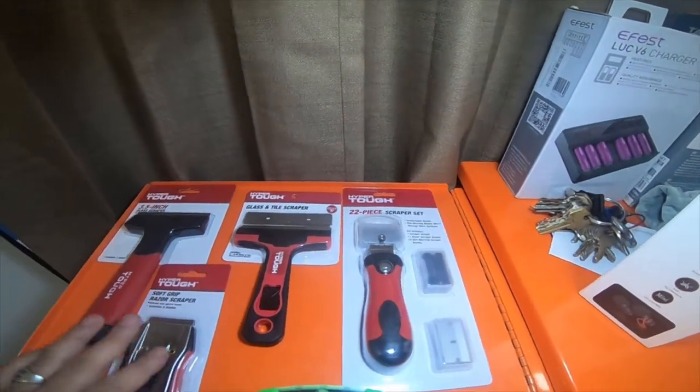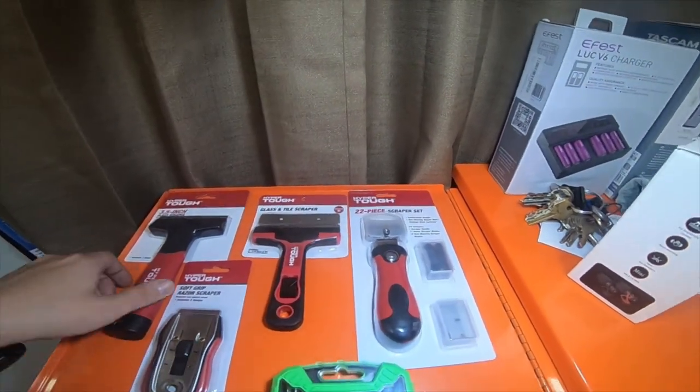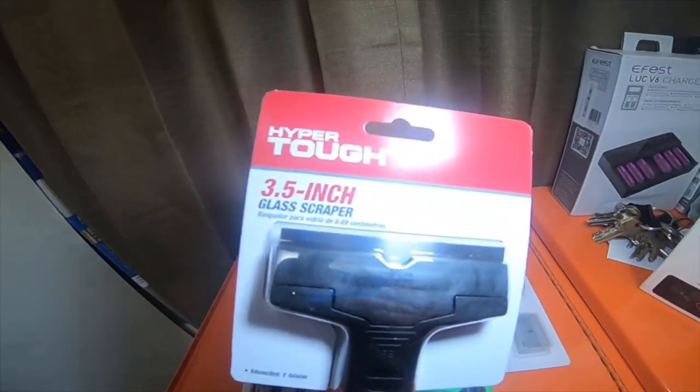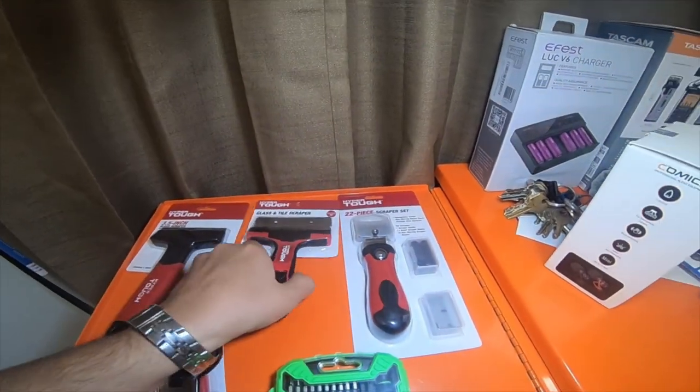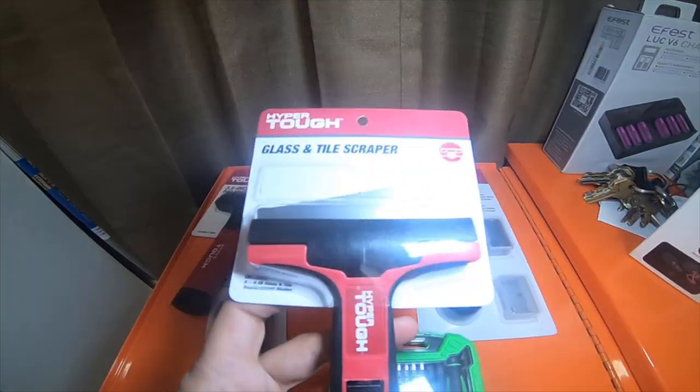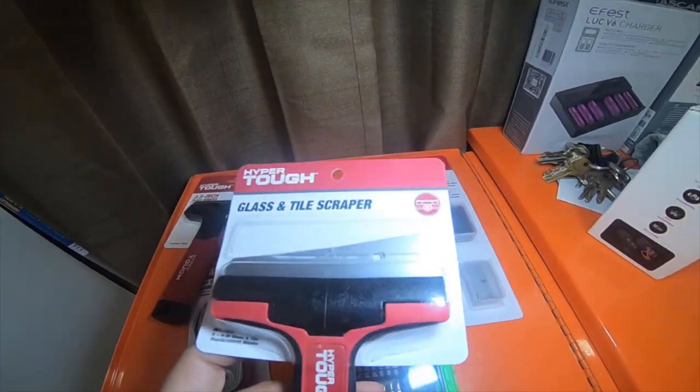So I picked up a bunch of these Hyper Tough scrapers. This is a 3.5 inch glass scraper, it was $2.57. This glass and tile scraper - the blades keep falling out, I almost cut my toes off.